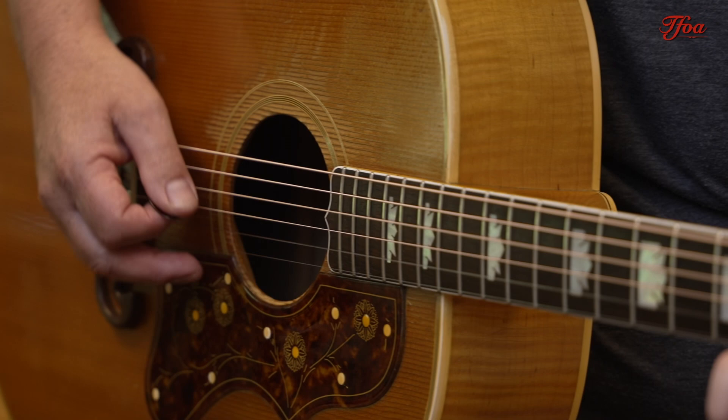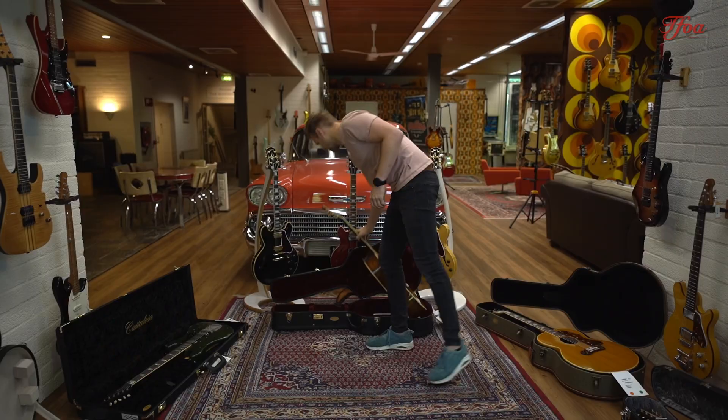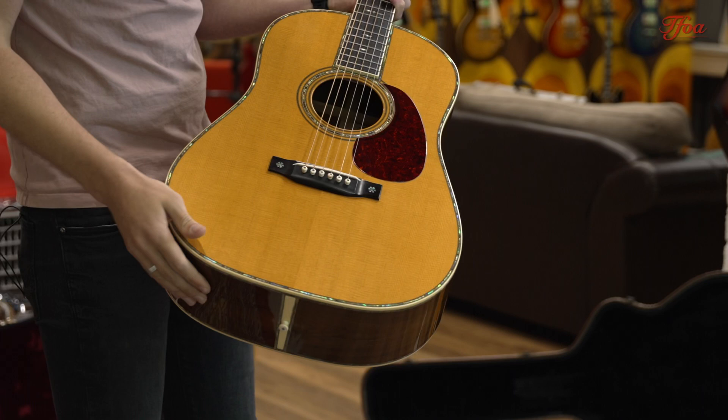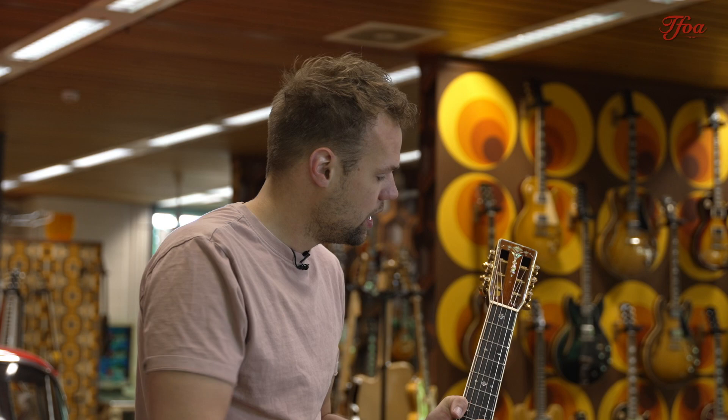The next one up is another rare one: a D45 G03 from 1994. G03 was the man who ordered the first initial D45. Now the D45 is still the top of the line in Martin's lineup, and in 1994 they decided to recreate his D45. Originally it comes with another fretboard — we have that with the guitar as well — which is Gene Autry, but not a lot of people like the fact that there's a big name on the fretboard.